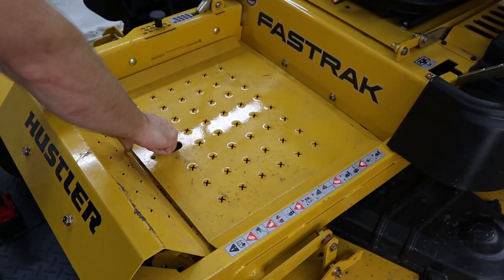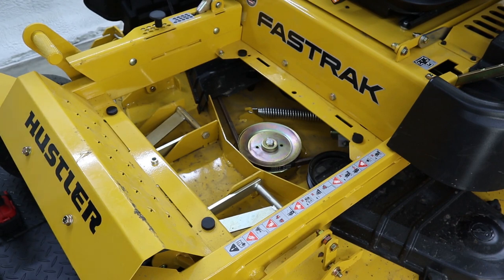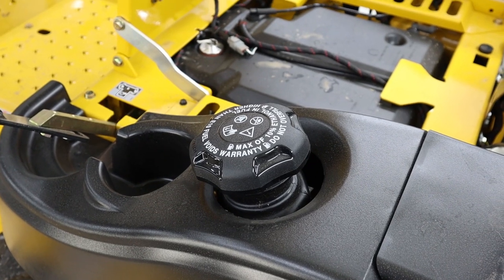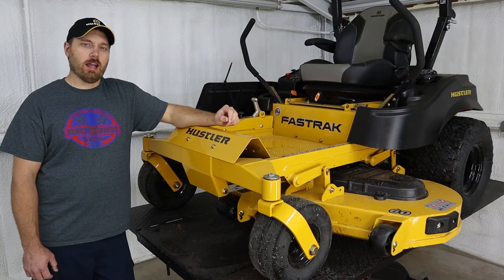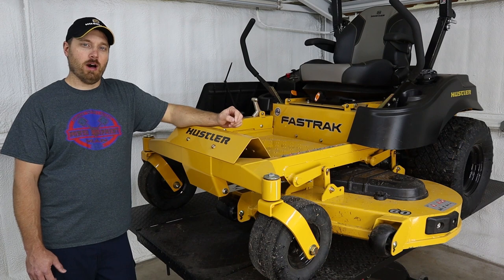Hustler did the removable center pan on these. If you need to get to the center of the deck, you just take one bolt out and the foot pan comes up and off. These have a 5-gallon fuel tank located underneath the seat that comes with a fuel gauge and an hour meter. Five gallons of fuel should be plenty to go out and mow up to 5 acres without having to stop to refuel.